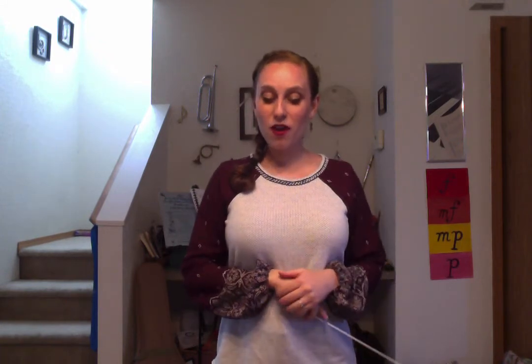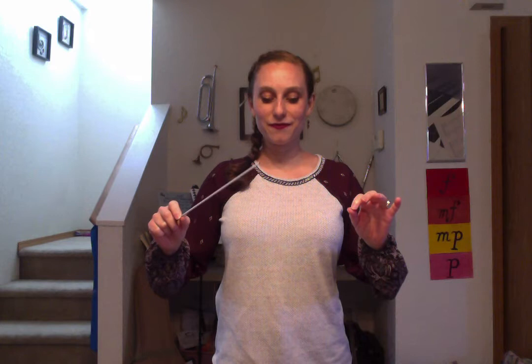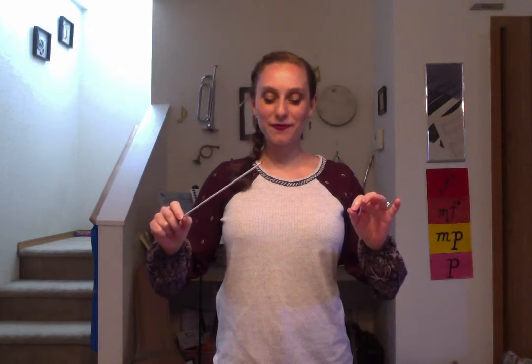Alright, let's play through the Bacchanal from Samson and Delilah in 4/4 time this first time through. 2.21 Bacchanal from Samson and Delilah. There are two measures of 2/2 time in the count off.